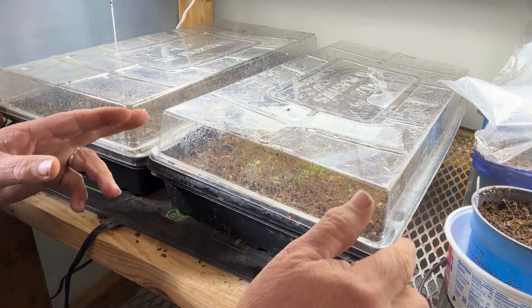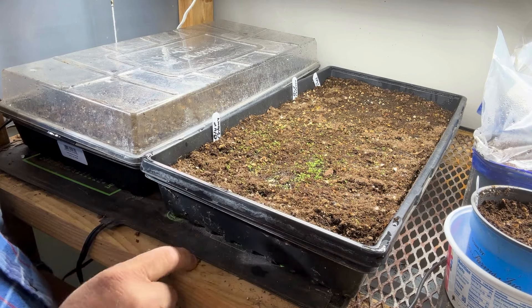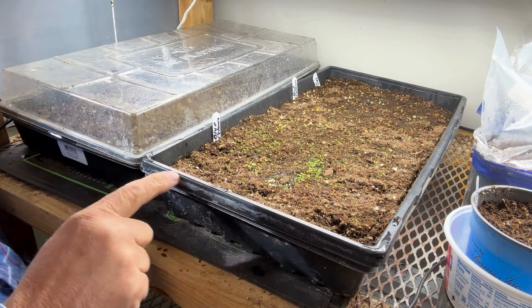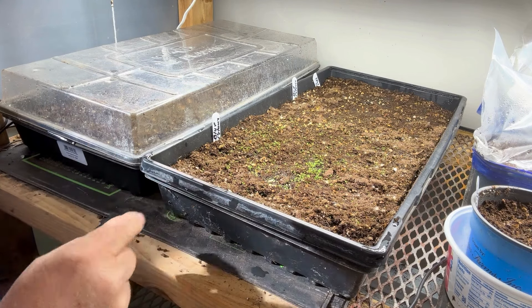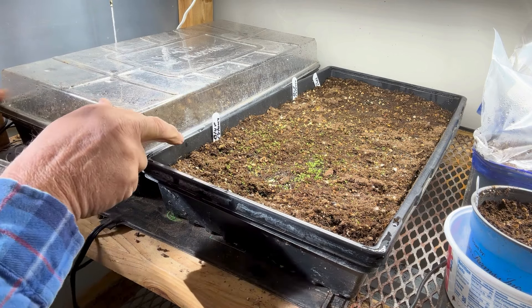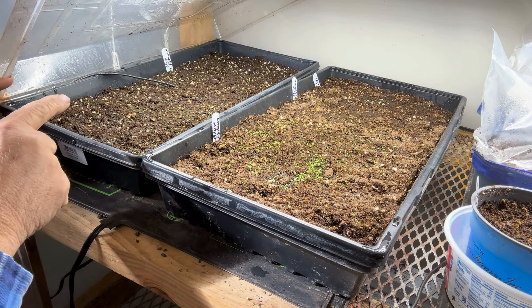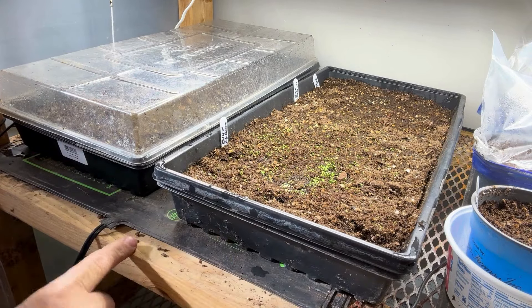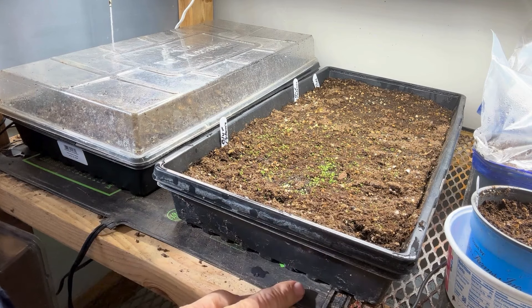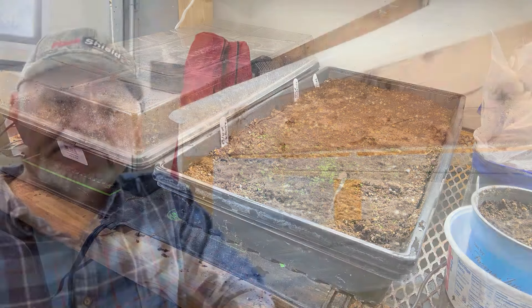It's been eight days since we planted these and we have germination! You can see all the little petunias coming up. They'll stay in this for the next several months. When they start getting much bigger we'll start transplanting them to the greenhouse. In this other tray there's quite a bit of germination too but more still coming on, so I'll leave the top on that one and take the dome off this one. It doesn't take too long to germinate as long as you keep them on bottom heat and bottom watered.